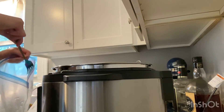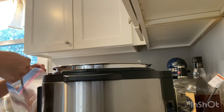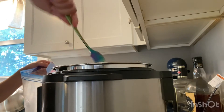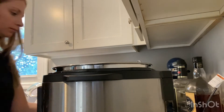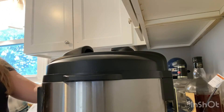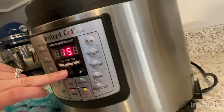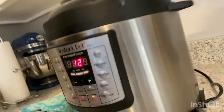Add in two chicken breasts. You can add three if you want, if you like your soup extra chickeny, but two big ones were perfect. Give your soup a good stir and make sure the chicken is covered in liquid. Put on your lid and set the pin to sealing — make sure it's on sealed.